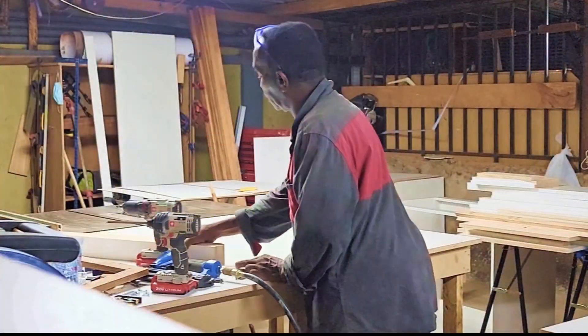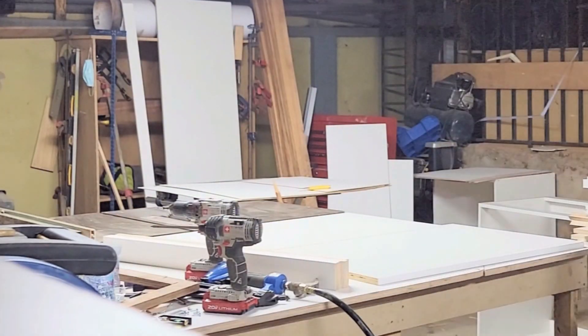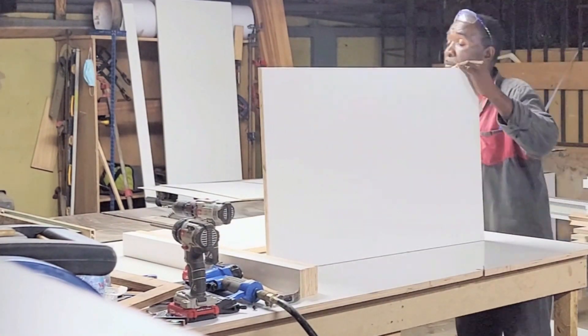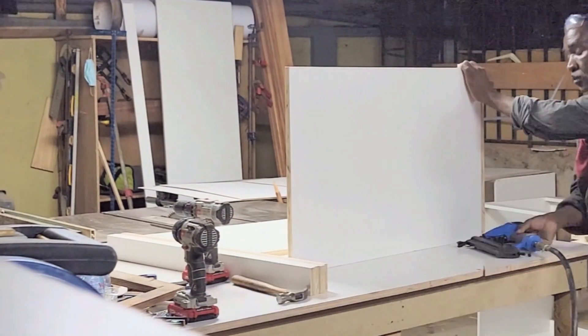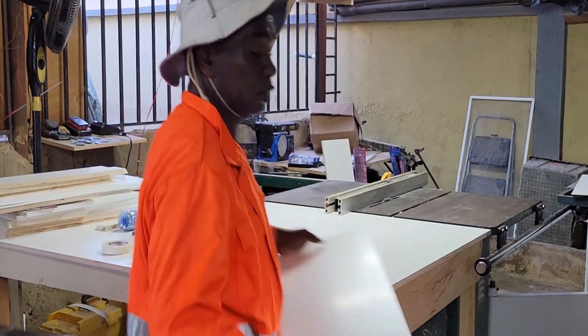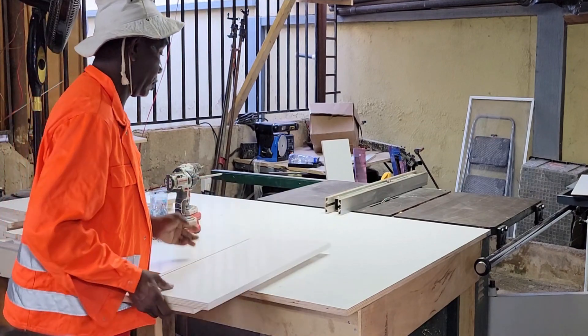I'll do the same to all the cabinets until I'm done with my 10 base cabinets. Now that I'm done building my lower cabinets, I'll go ahead and build my upper cabinets.